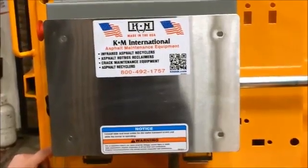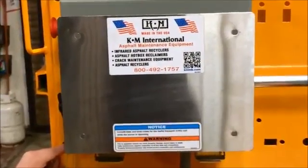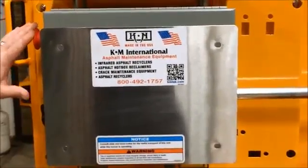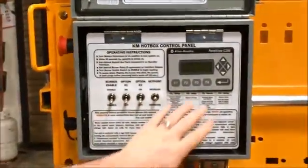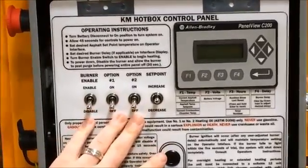Welcome to the KM8000 Hotbox Diesel Control Panel operational video. We're going to go over some of the brief components and operation of it. On the exterior, you'll notice it's equipped with an e-stop and a main battery disconnect. Inside we have an HMI, human machine interface, and toggle switches to control various operations of the panel.